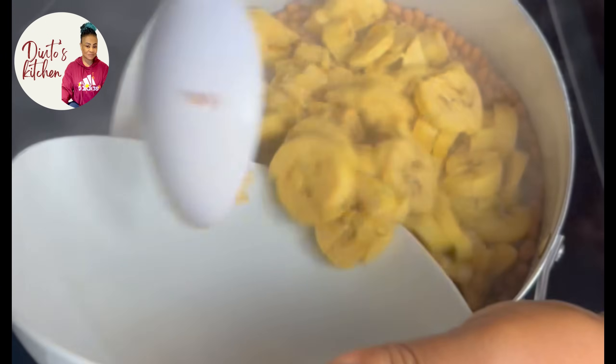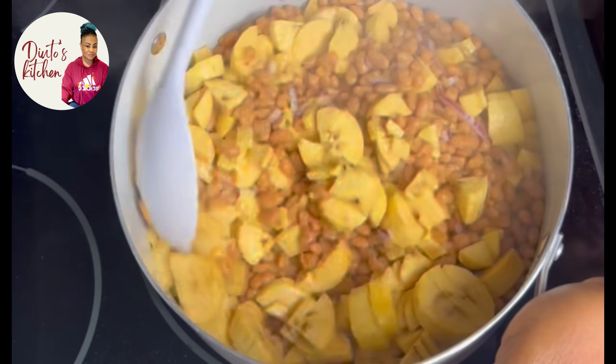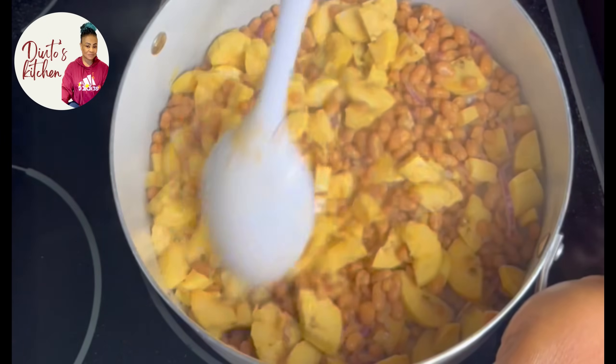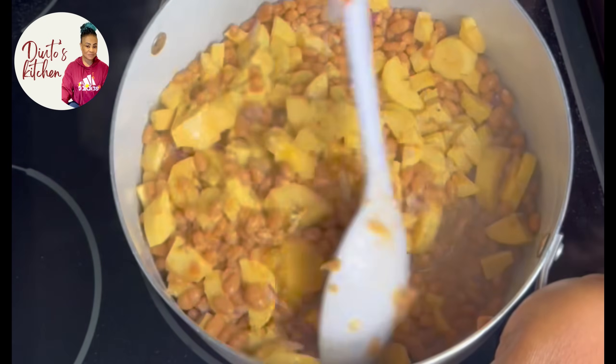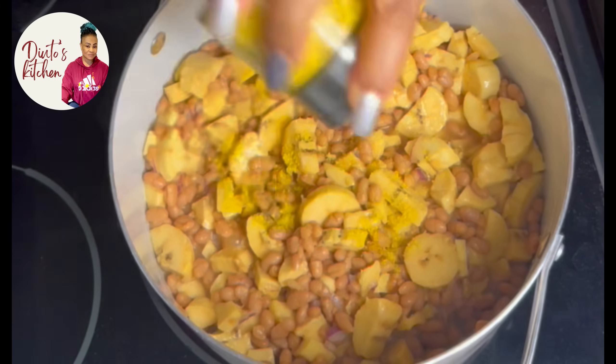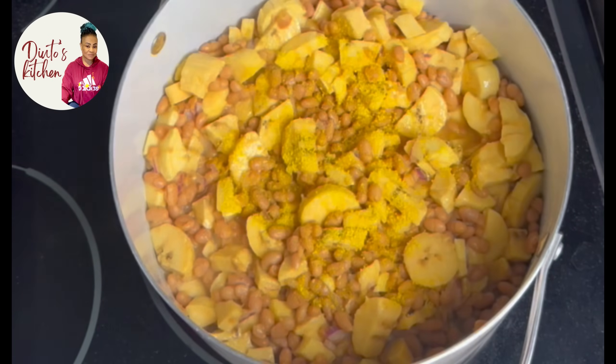As it's boiling, I added my plantain into it. I'm using ripe plantain because my kids don't really like overripe plantain. Do your kids like overripe plantain? Just let me know. Here I added my all-purpose seasoning — it's a combination of different spices.